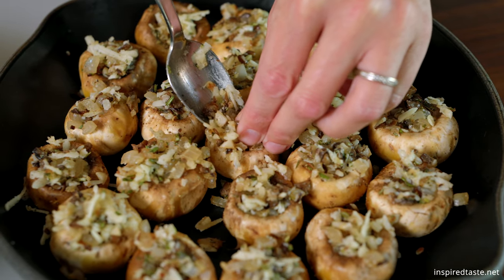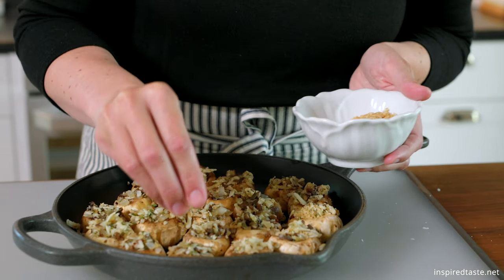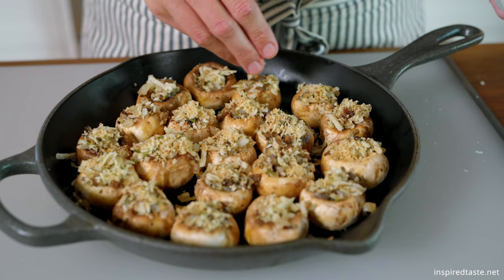Now divide the filling between the mushroom caps. I use a spoon and push it down into the cavity. Then sprinkle the toasted breadcrumbs on top.